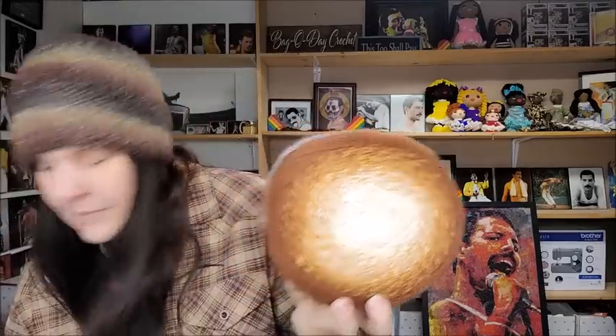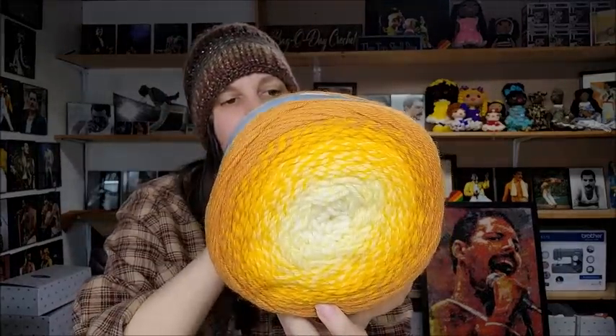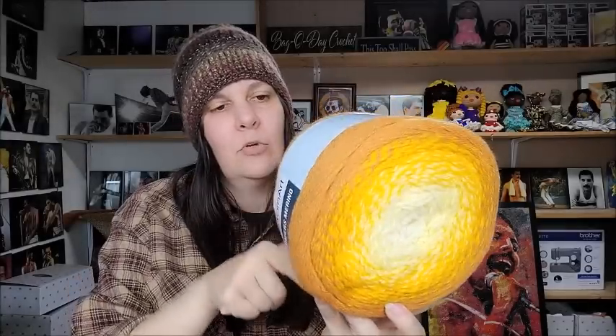I got a couple colors of the Flowers Merino, though they didn't have many left. Color 537 is a beautiful brown. Color 552 is straight-up yellow going from a light yellow to gold all the way to a super gold color — gorgeous. And color 550 is a light whitish blue to gray — I like that one a lot.